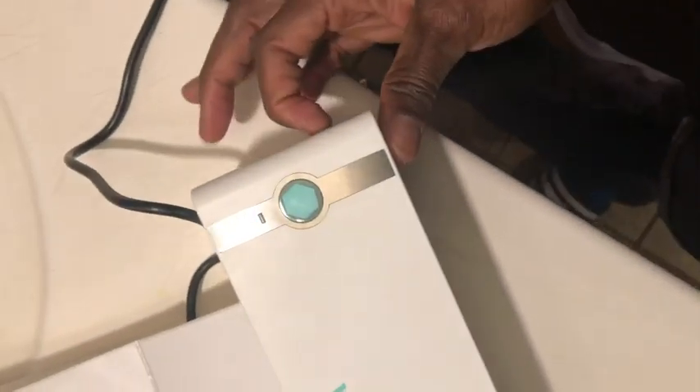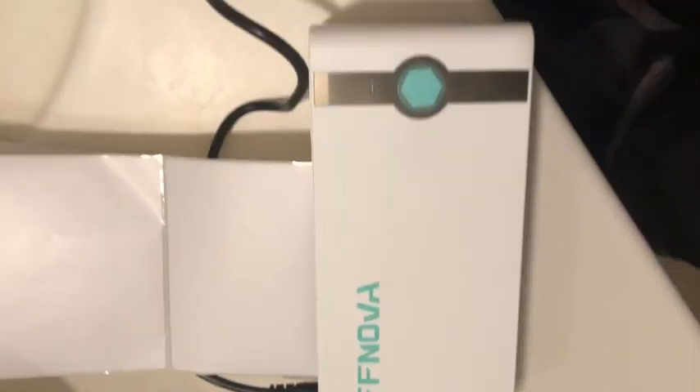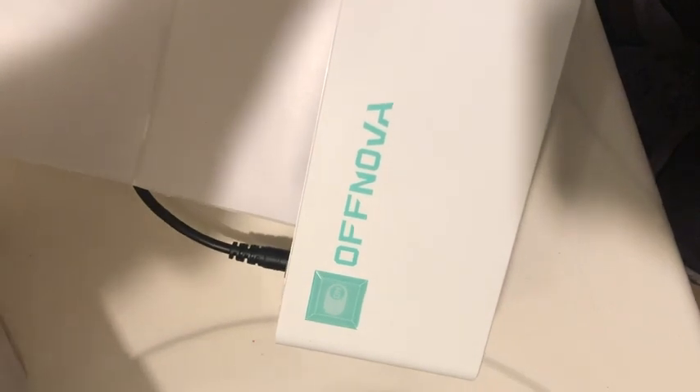Got everything loaded up, popped it open with paper in there, adjusted the dials on the side, and turned it on. Just going to do a safety test — already printed a label from USPS and UPS.